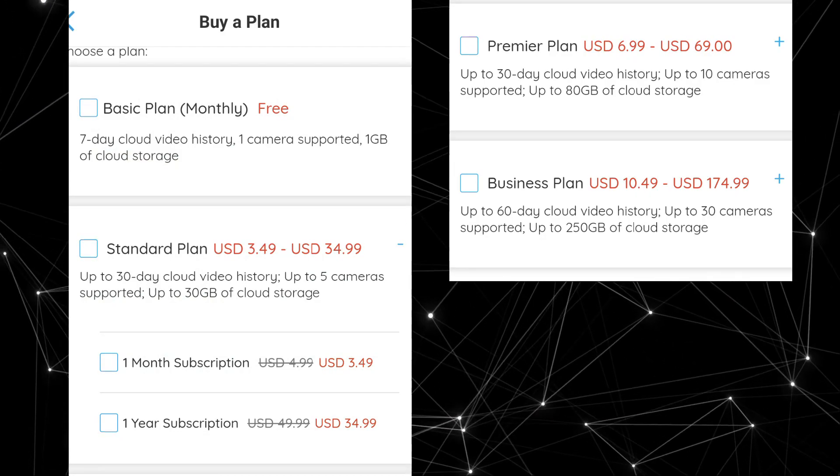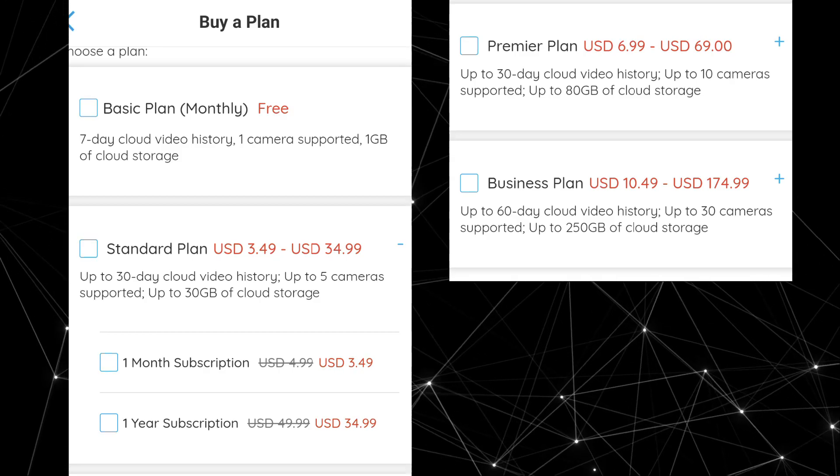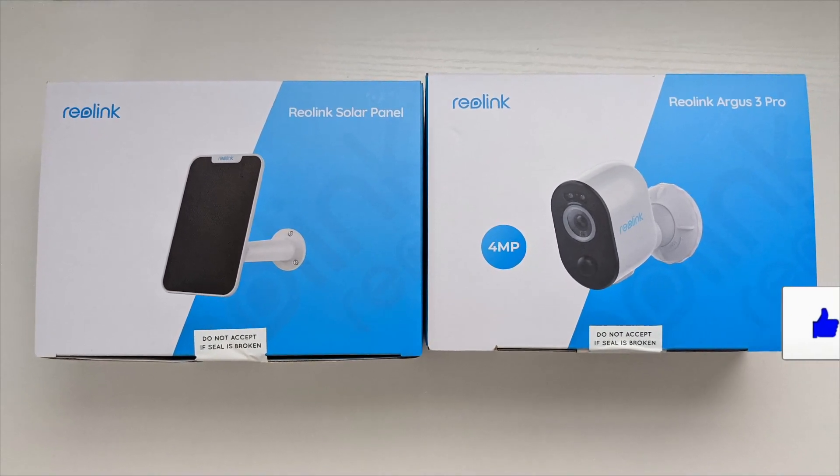Speaking of cloud storage, here are the prices for that — you can get a free plan, but if you want more storage you can just pick the plan that works best for you. If you're interested, check out the links in the description. Thanks for watching and I'll see you next time.